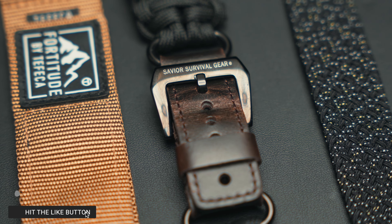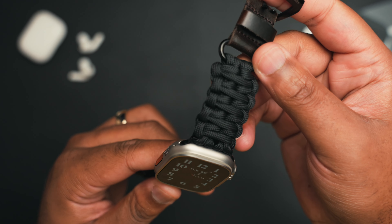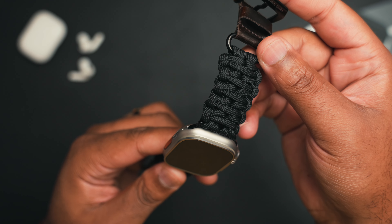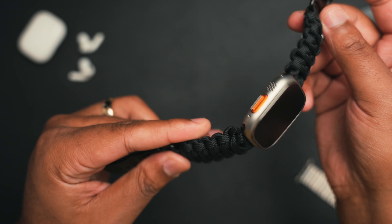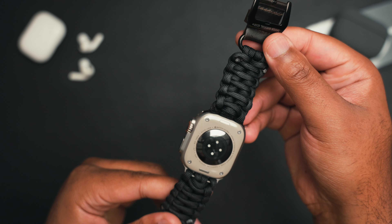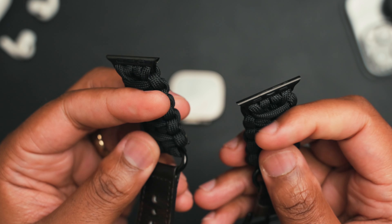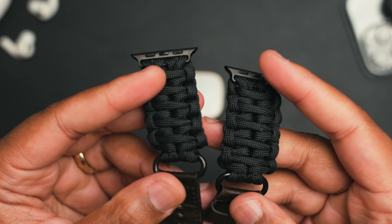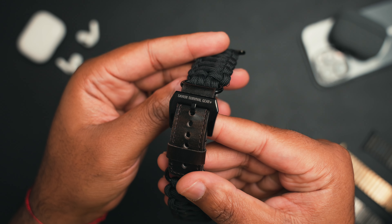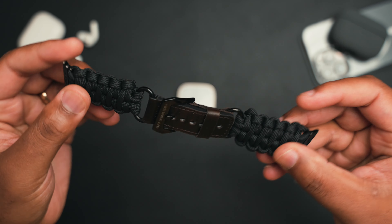First up, we have the Save Your Survival Paracord Band. I did cover this band in the first or second video, but this one has a small caveat. If you watched the other video, you'll know that I did like the clasp system on the Save Your Survival Band — it's a mouthful. But this one has a leather strap, so it's like a traditional leather strap, and it's way easier to take on and off versus that really secure but really cumbersome screw-on locking clasp mechanism. And you still get the paracord design on both sides of the watch, but just on the bottom of your wrist it's leather.